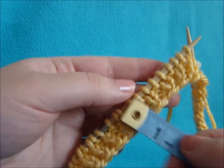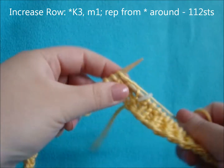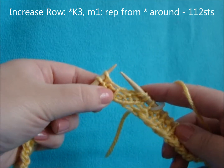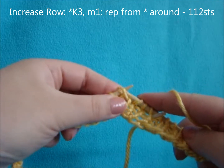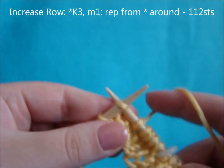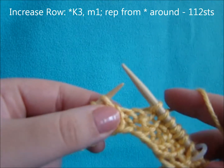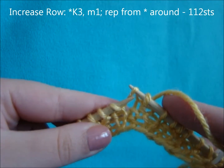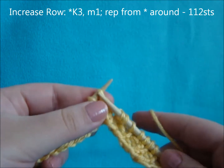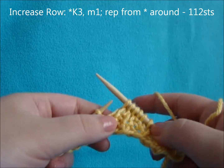Once you've reached 3 quarters of your rib, we're going to do an increase row. Start off by knitting 3 stitches, and for this we're going to do a make 1 increase. Pick up the bar between stitches, place it on your left needle, and knit through the back of the loop. Continue this increase all the way around the row, which will end you with 112 stitches.